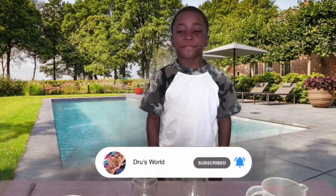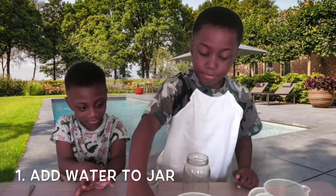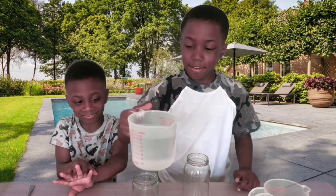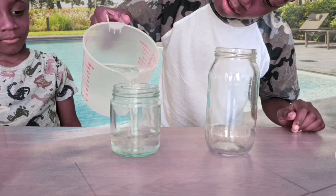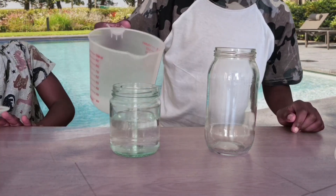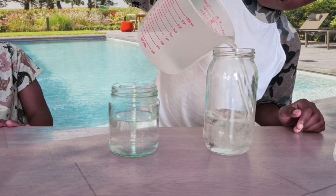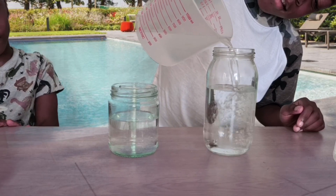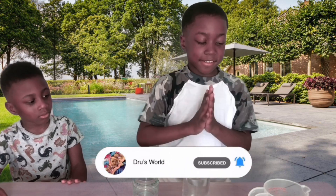What's up guys, welcome back to another video. Today we're doing fireworks in the jar. Let's get started with the water and the jar. Okay, next we want to get some oil.